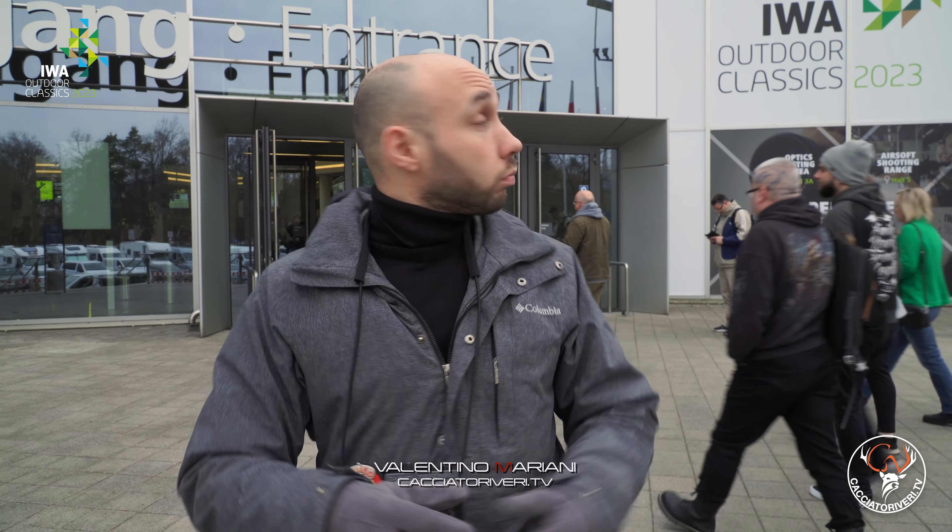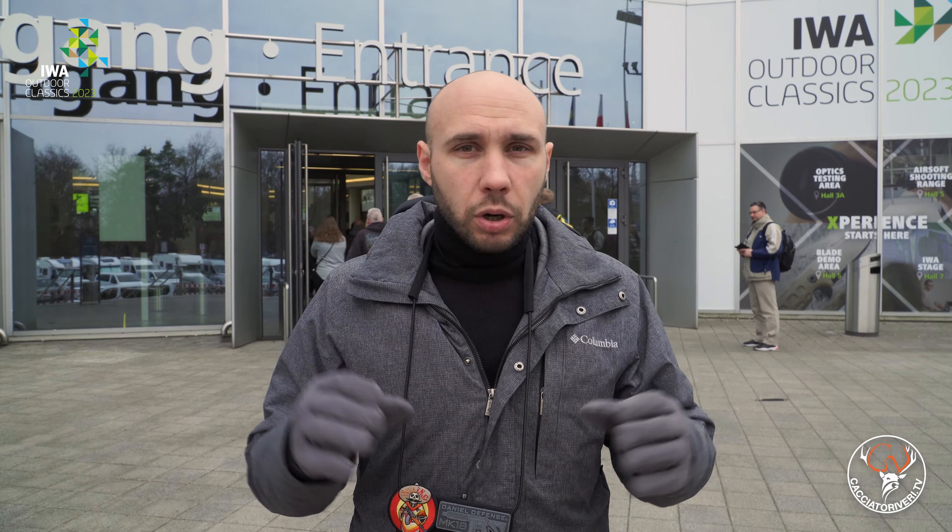Welcome to Nuremberg. After our report from EOS, we are at IWA 2023. Let's see what European new features we have not yet seen at EOS or at the Shot Show, and let's see if we can find them together.